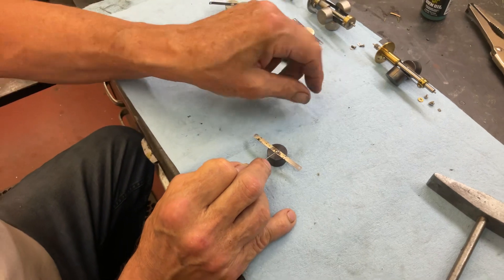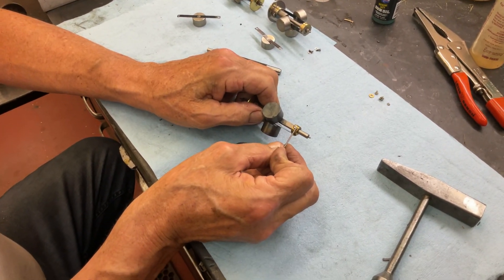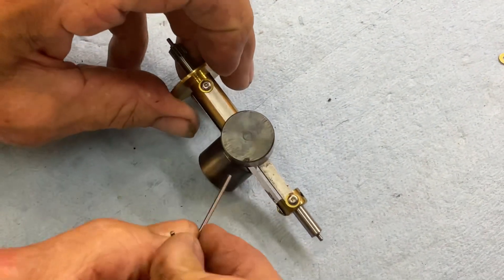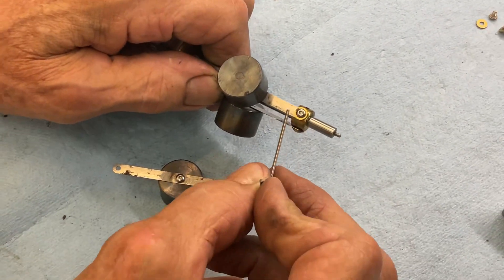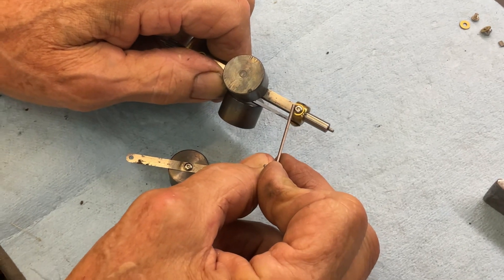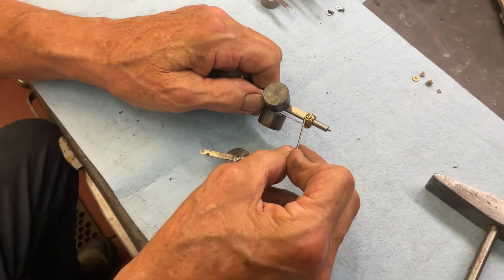I did the whole governor that way. When I did it, I also retapped and redid all the ends of the screws in these button head stainless steel because of the rust problem. I really like these because this way it really holds. When you put a washer on with a bigger head, it weighs the same as a regular Edison governor screw.